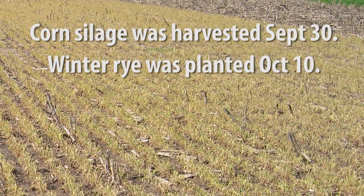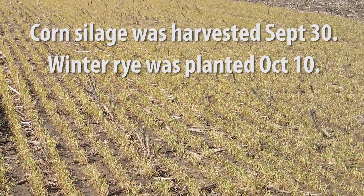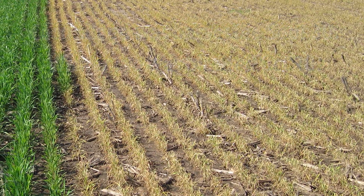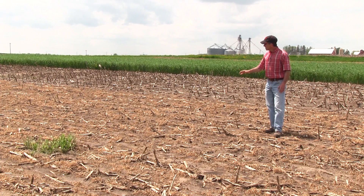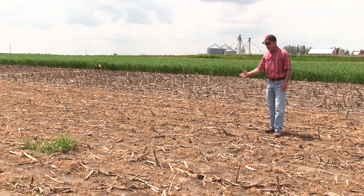The winter rye germinated and emerged, providing an overwintering vegetative cover to help protect the soil. This spring, it started to grow again, and in portions of the field, we sprayed it with a burndown herbicide to prepare the field for planting this year's corn crop.